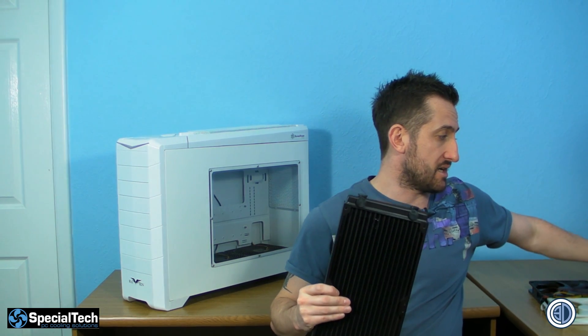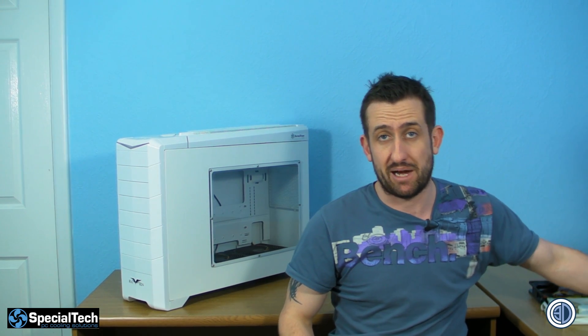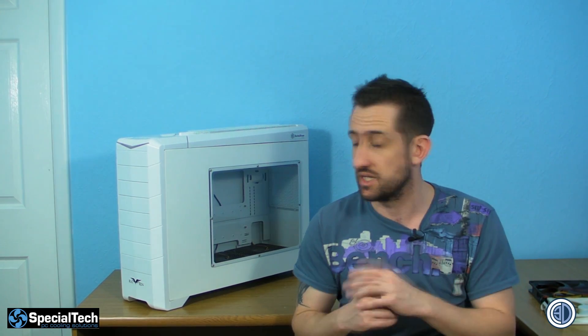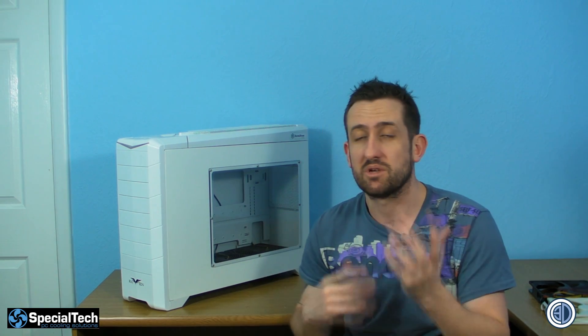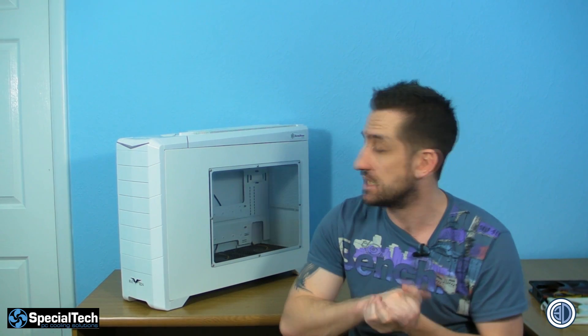Now there are two ways you can go about this, and we're technically going to show you the more difficult version. I'm going to bring the camera in and start to explain a few things before we start attacking this. The easier way there's no need for me to explain, so we're going to take the more difficult avenue and show you that way.